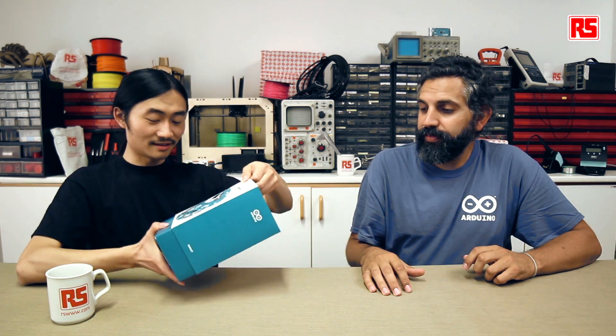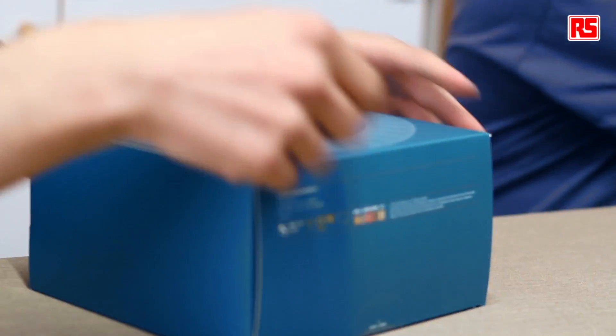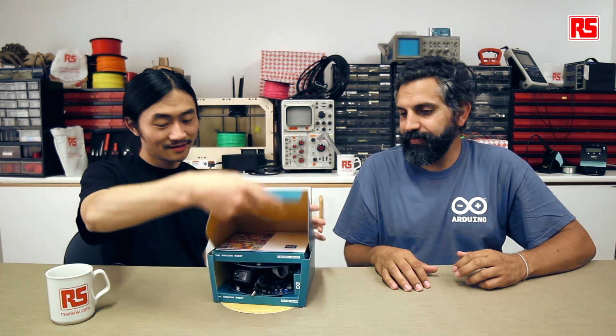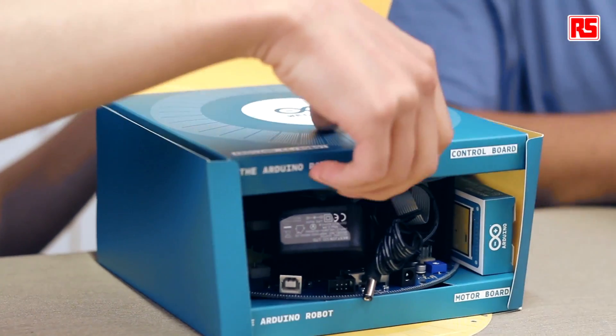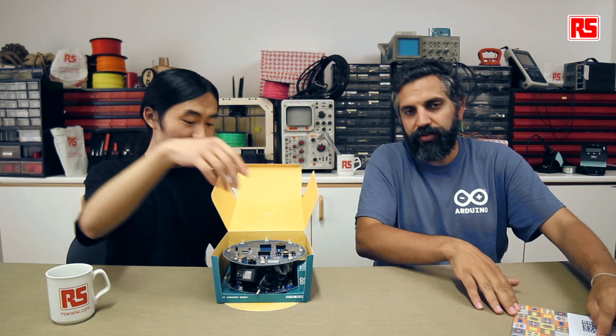The robot comes with quite sturdy boxes to make sure it arrives in good condition. This is the instructions manual that will help you get started on how to find information about the robot and software.